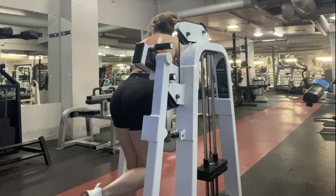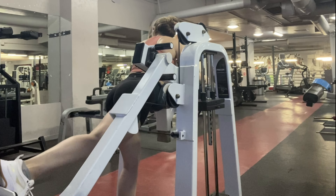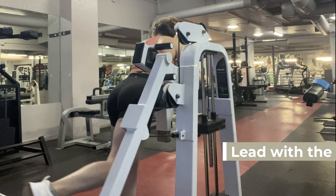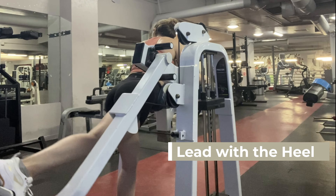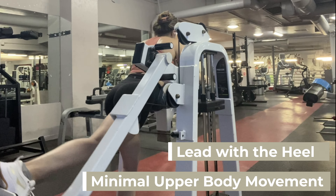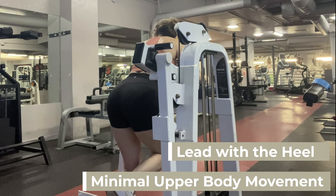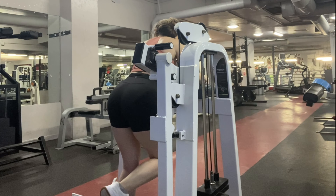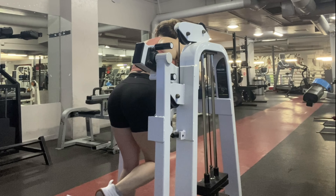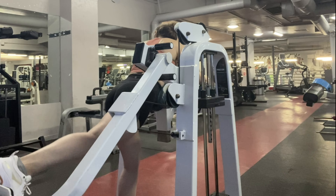This is a glute kickback machine. If your gym does not have one of these, just use a regular cable attachment. What I really focus on — similar idea — I focus on driving the heel back as if I'm trying to leave an imprint on the wall. You want to have absolutely no upper body movement here. I see a lot of people really driving it into their back when they kick up. You want to have complete control, go slow, and squeeze every time you kick that leg back.